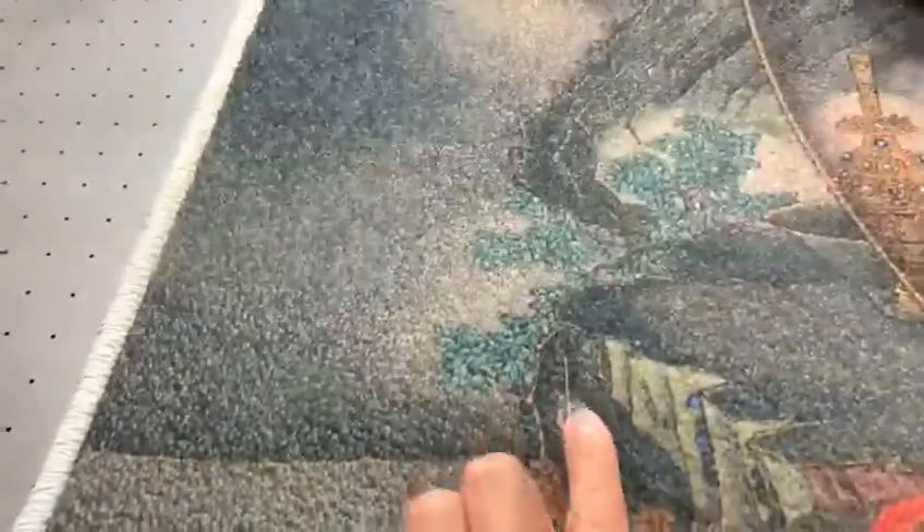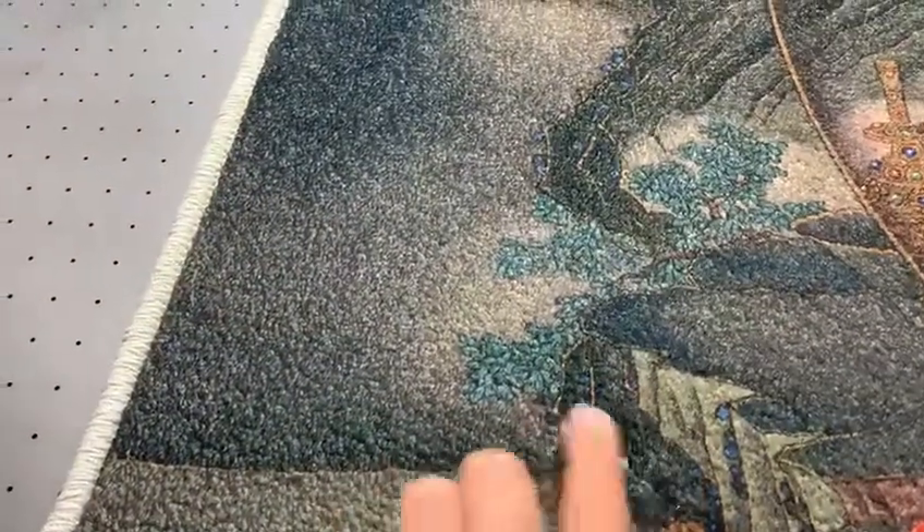With UV painting, after painting the ink dries immediately. You can see here the ink is already dried.